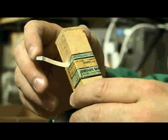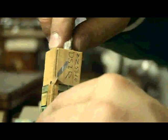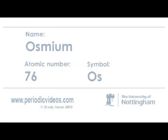So this is a sample of osmium. Osmium is a precious metal, a platinum group metal, and this is an osmium sponge which is very nicely packaged up in this box, but let's have a look and see if we can find it.